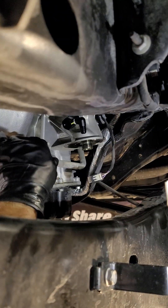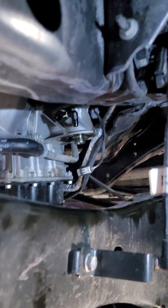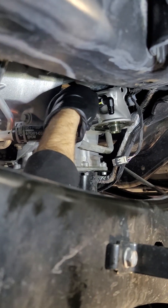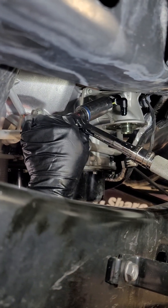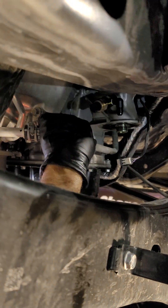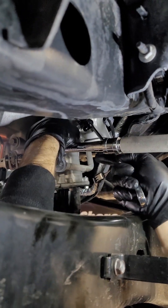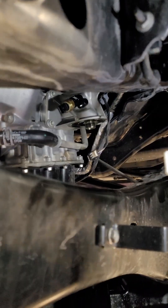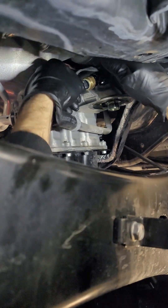We'll do the sensor fitting first before the 90 gets in the way of the socket. Torque to 60 inch pounds. Then we can reinstall the oil pressure wiring — you hear it click, then push that white lock in.